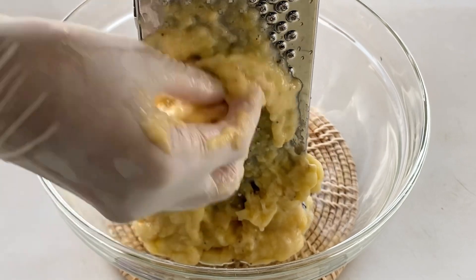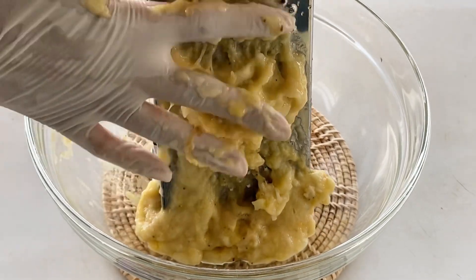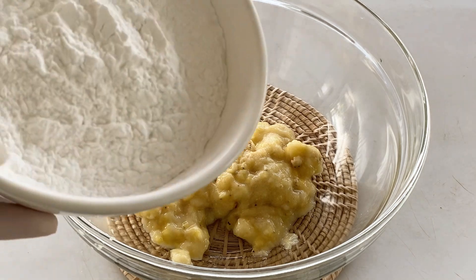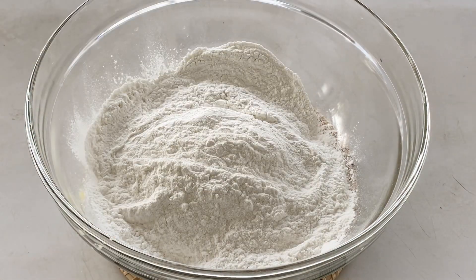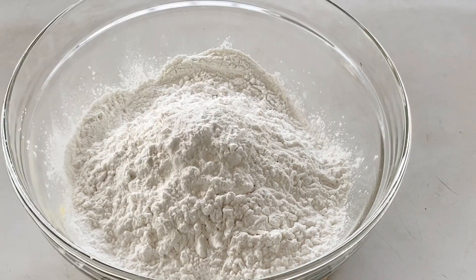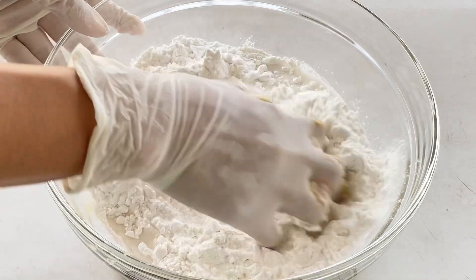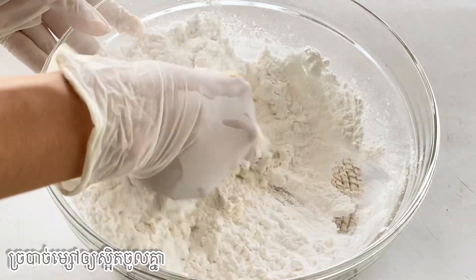The banana was ground. I add 200 grams of sticky rice flour, 100 grams of tapioca flour, and coconut milk, and then stir it to stick together.